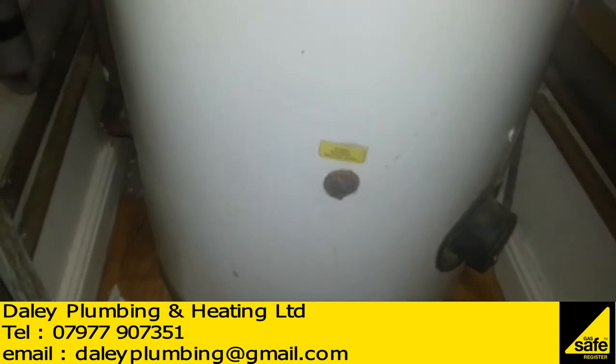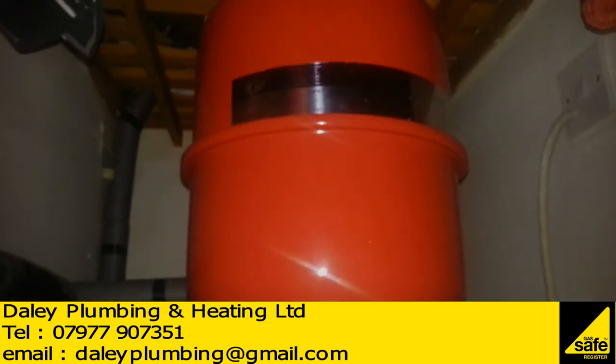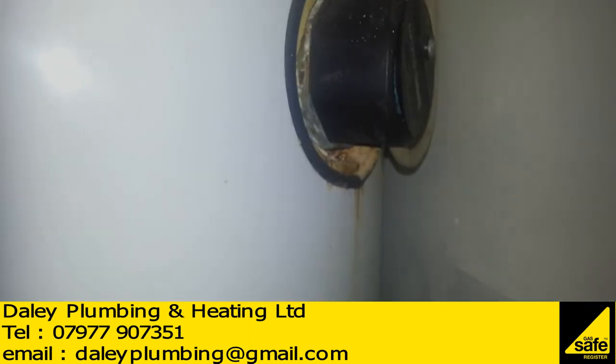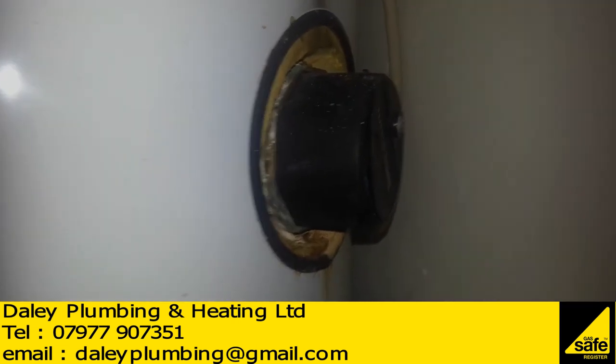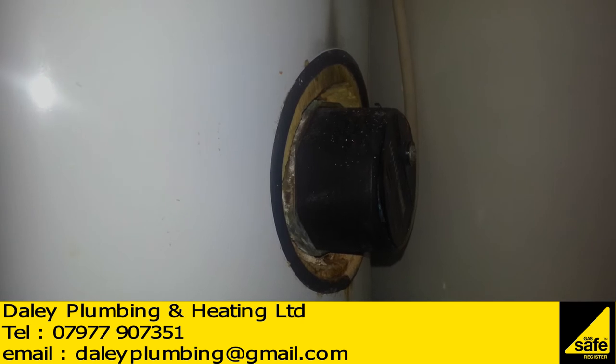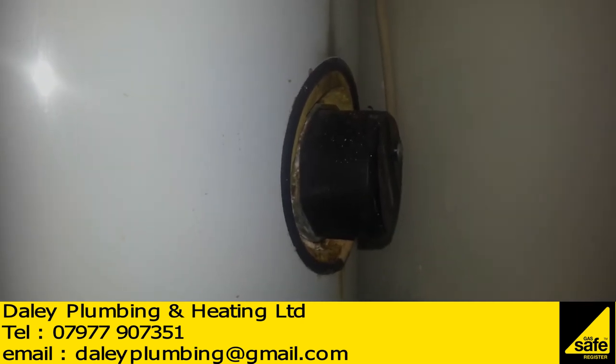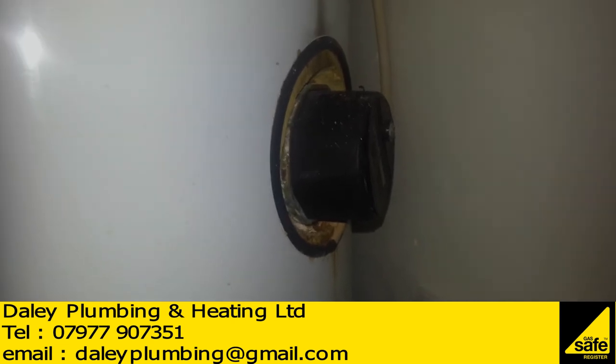This is a bended cylinder — it's got the wrong expansion vessel fitted to it, there's corrosion around the immersions. You'll see a couple of still shots where there's been quite a bit of heat put on the terminals through an electrical fault, and it's starting to melt the wire.